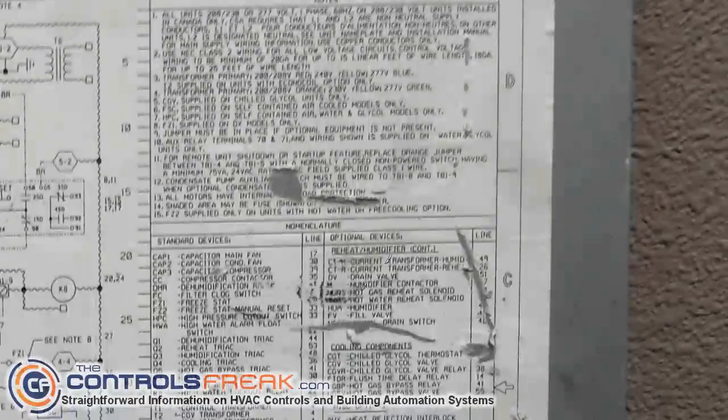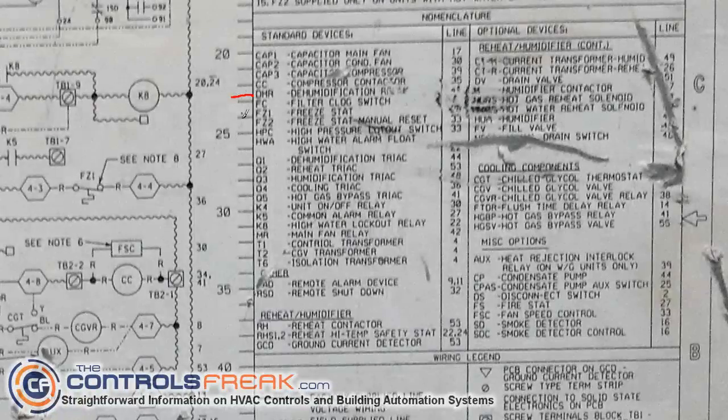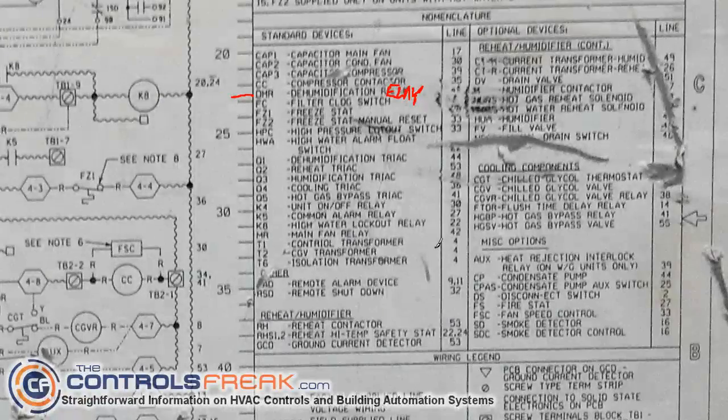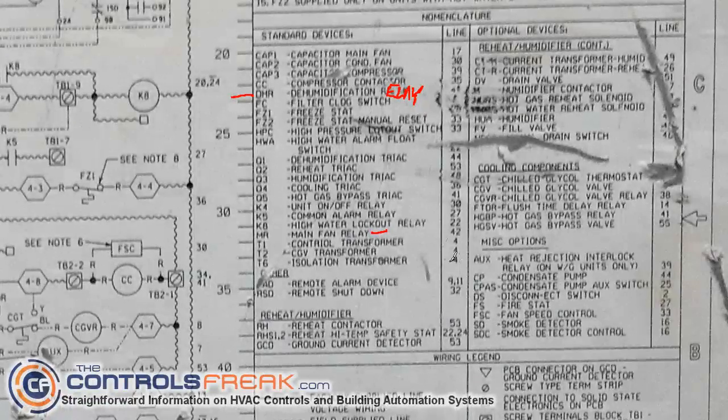Now let's go into the nomenclature. You'll see very typical abbreviations — for example, DHR might have something to do with humidification or dehumidification, and actually this right here probably says relay, so that would be the dehumidification relay. A lot of the relays have a lot to do with controls — we want to utilize the parts and pieces inside the unit and turn them on and off with our programming. So when you're looking in here, take note of things that say relay. That's actually an important thing — that's the fan relay. Not too worried about high water lockout relay; that's probably some sort of a condensate switch.